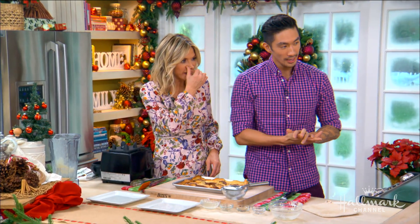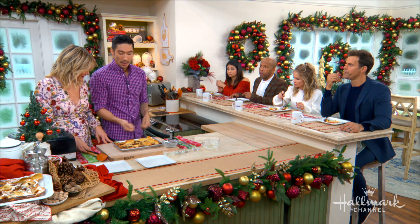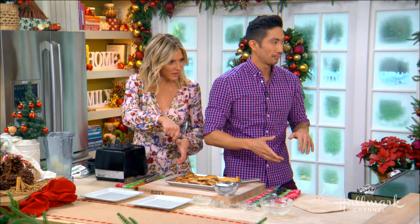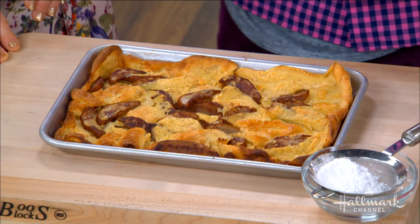If you're doing this ahead of time, how would that process work? You can prepare the roasted pears, put butter in the pan, then put it back in the refrigerator and it will harden. Or you can pour the batter on top — but you want to separate the two; you don't want to keep the batter in with the pears. Do it when you're ready to go. If it's going to be cold, it might take a little bit longer, so just keep an eye on it.